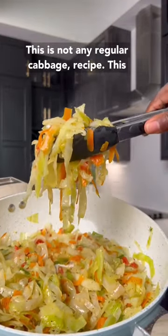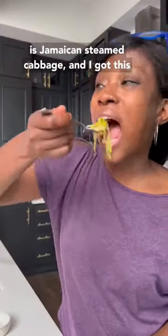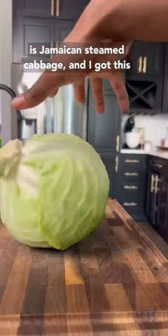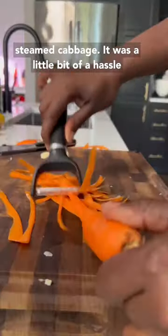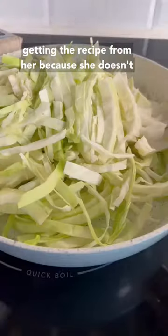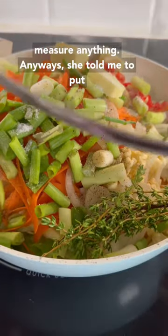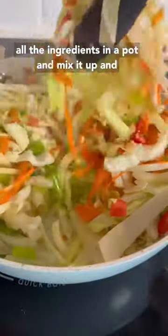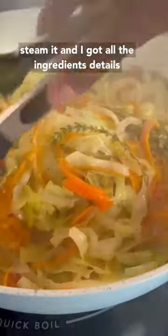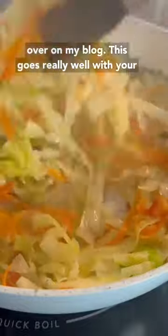This is not any regular cabbage recipe. This is Jamaican steamed cabbage, and I got this recipe from my mom who makes really delicious steamed cabbage. It was a little bit of a hassle getting the recipe from her because she doesn't measure anything. Anyways, she told me to put all the ingredients in a pot, mix it up, and steam it. I got all the ingredient details over on my blog.